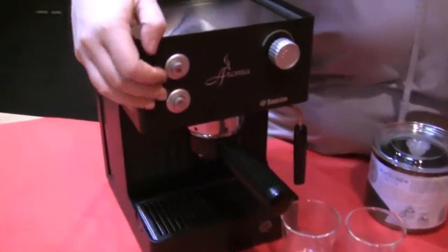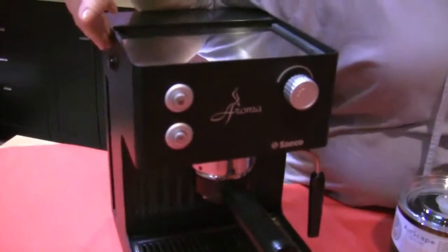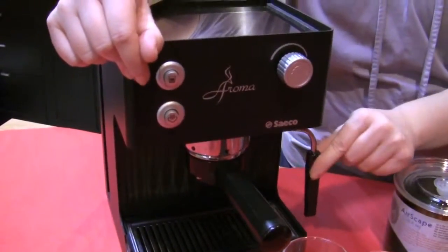We chose the Seiko Aroma — really easy to use. Button for shots, button for steam, on/off on the side. It comes with a pressurized portafilter but you can upgrade to a non-pressurized. Also comes with the Panarello for easy steaming.